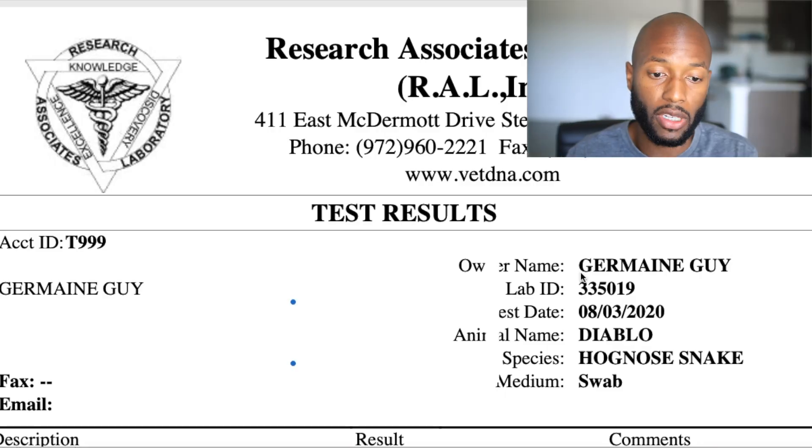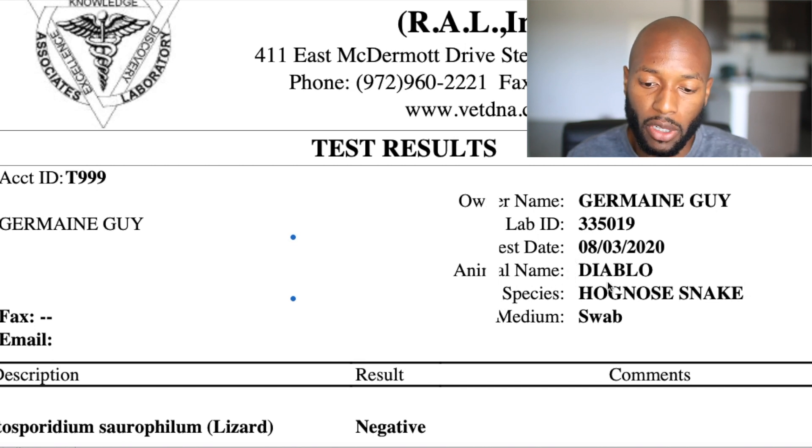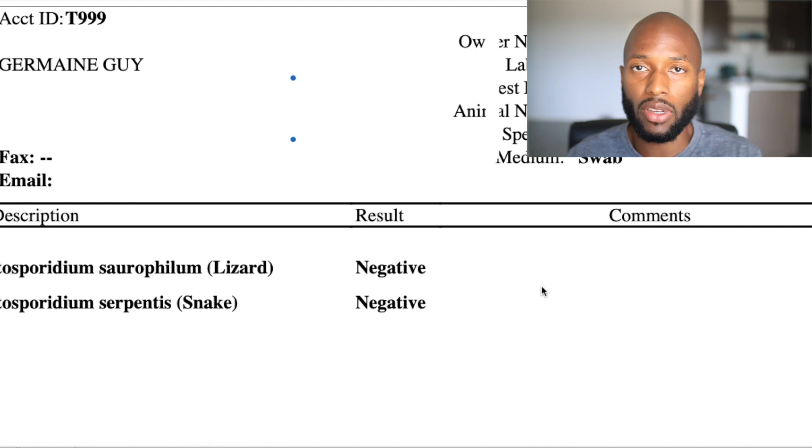They say I'll get results in 24 hours after submission. You can hear Diablo hissing at me right now! Here are the results — the company is Research Associates Laboratory, and once they receive your samples they email results within 24 hours. I have all the information: his lab ID number, the date received, animal name Diablo, species hognose, medium swab. He tested negative for crypto, which I'm very fortunate to say — I was very nervous.